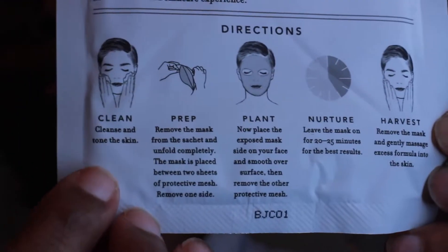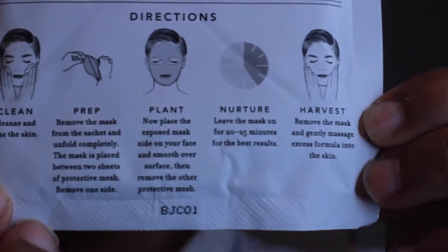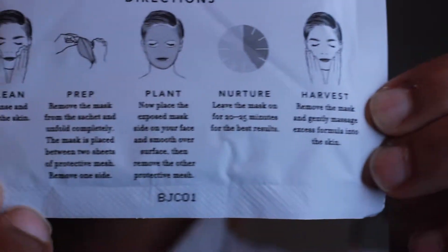All right, now that's all done, putting my eyes back on, and now let's see what the packet says. On the back, it does say you're supposed to cleanse and use your toner, and then it tells you how to open the face mask.